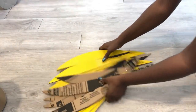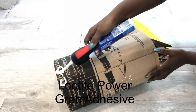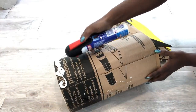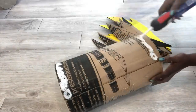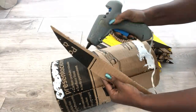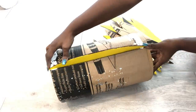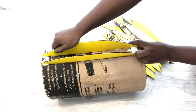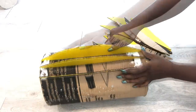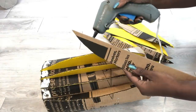Here are the cutout pieces from earlier — now it's time to attach them. I'll be using a hot glue gun to attach the pieces to the boards.